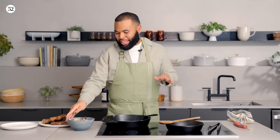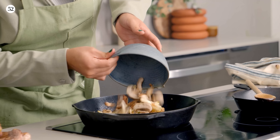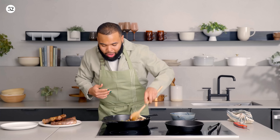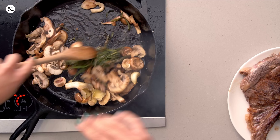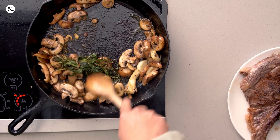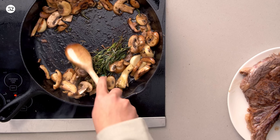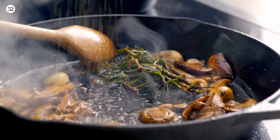Now that our steaks are resting, we can't let all this beautiful fond go to waste. We're going to add some mushrooms into the pan and stir them around with our butter, herbs, and garlic. I'm using a mix of baby portabellas and shiitakes — I like to do a blend of mushrooms for a complexity of flavor. As I'm stirring, I'm scraping the bottom of the pan to get all that flavor lifted up and onto the mushrooms. Right before you're done, be sure to add some salt and pepper, and if you want a little spice, throw some crushed red chili flakes in — you won't regret it.